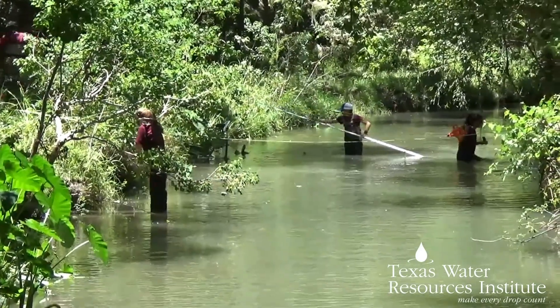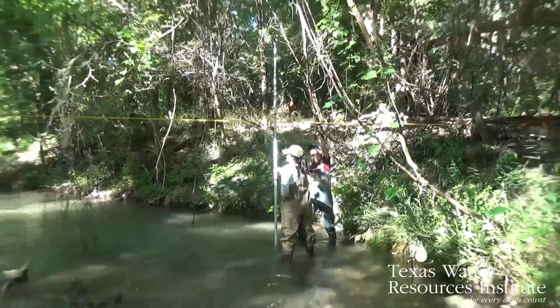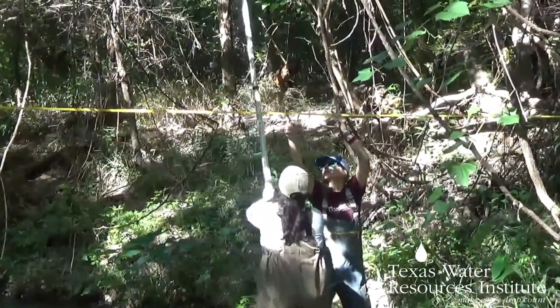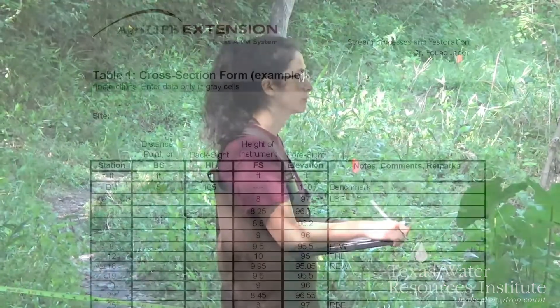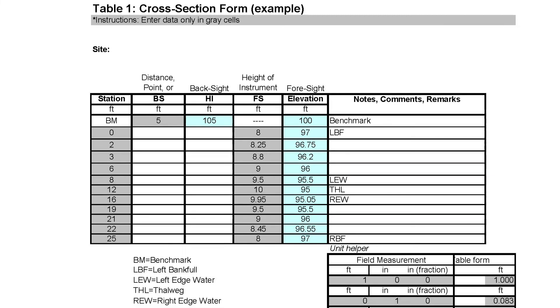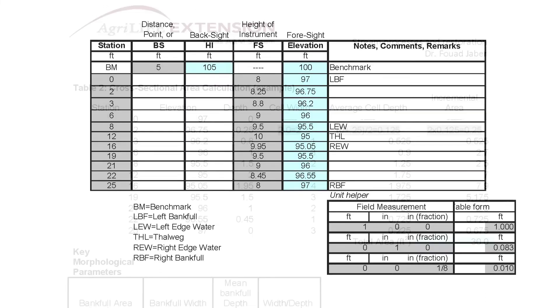After taking measurements all the way across your stream, you can move on to your next site, or if you are just taking that one cross-section, you are done. Once finished, enter your data into the calculation spreadsheet linked below to generate a stream profile. You can use that for classification or to calculate discharge or the area of your stream bank, which is additionally useful information.